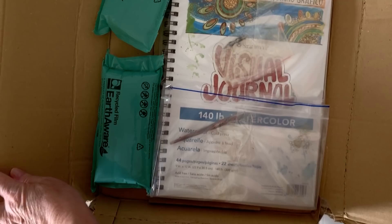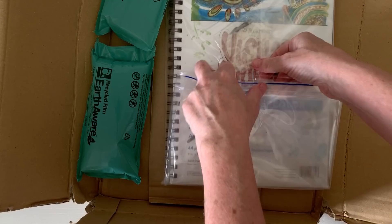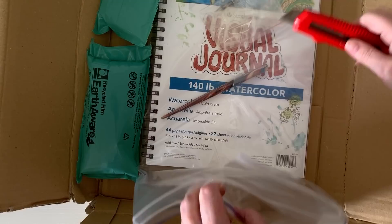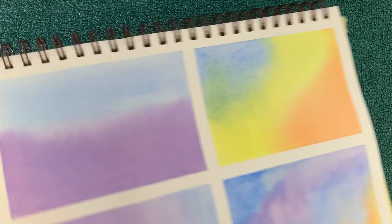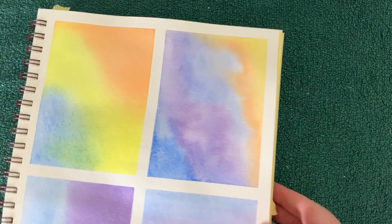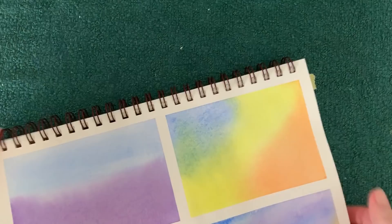I love getting new art supplies. I've just bought a new watercolor journal that I can use to demonstrate different painting techniques here on YouTube. I don't want to keep using my expensive Arsh paper for quick demos, so that's why I bought this one. This is a Strathmore visual journal. It has 22 sheets of 140-pound watercolor paper, a hard cover, and you can open it right out and use it in either landscape or portrait orientation. I've been using it to practice my variegated washes so I don't show you any of my bad habits.